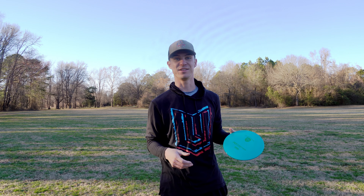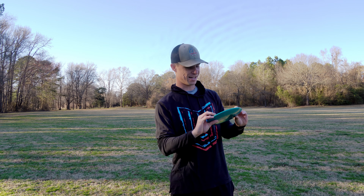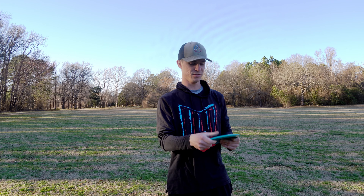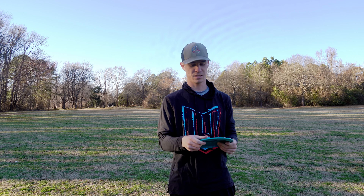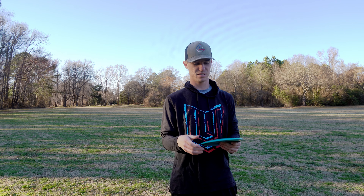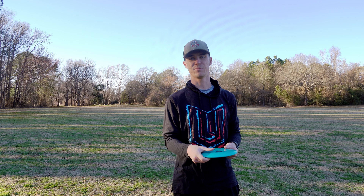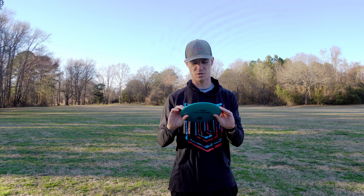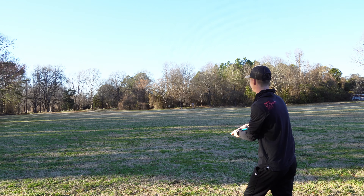So here we have a newly produced S-Line FD, which is super sick — I'm a big Disc Mania guy. It feels really great, feels a little bit stiff for S-Line plastic, probably just because it's new. My older S-Line FDs are pretty straight to stable, so I'm guessing this one's going to be the same. I think these are made in Sweden, not Innova-made, so we'll see how this new plastic flies.